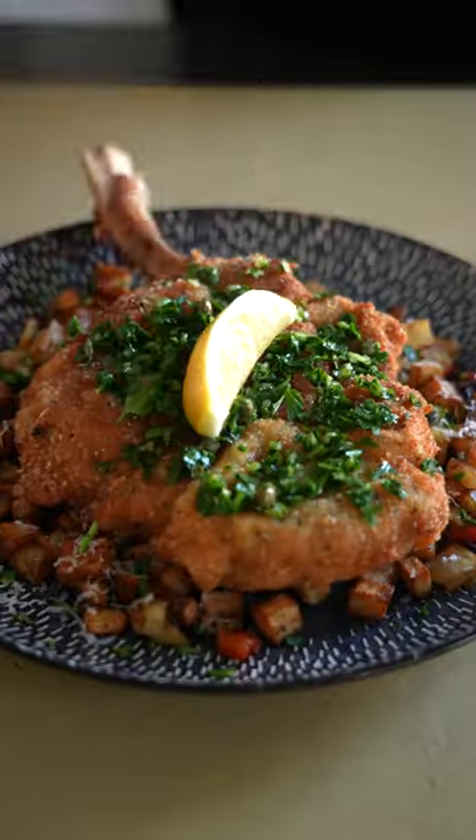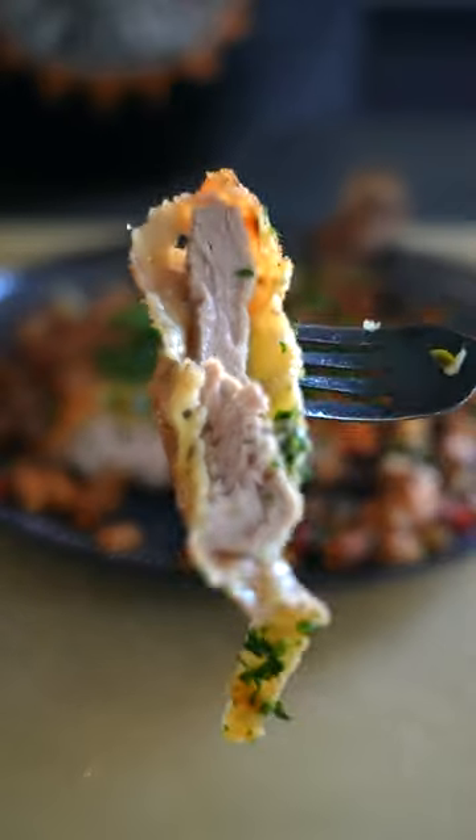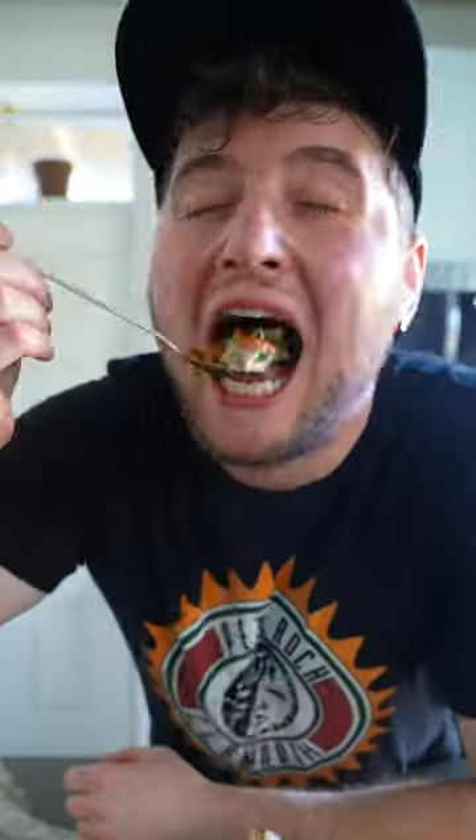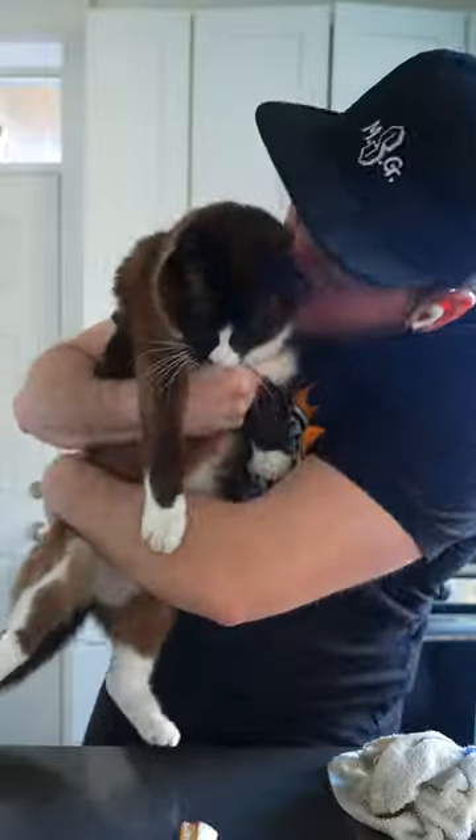This dish is my version of a red-and-white tablecloth mom-and-pop Italian spot here in Chicago. It's a spot called La Scarola — they do a dish called Veal Chop a la Gabi. You can literally cut this with a spoon. And if you have a demon, don't forget to feed the demon.